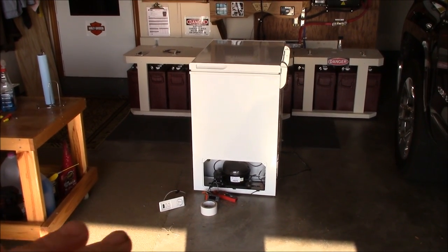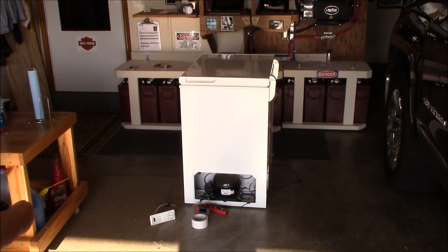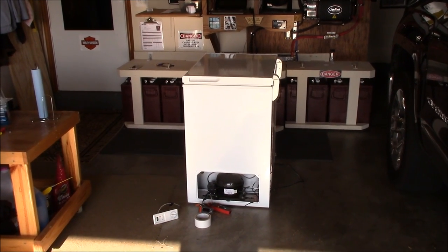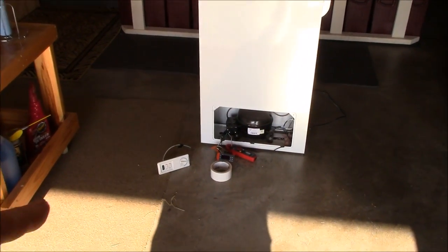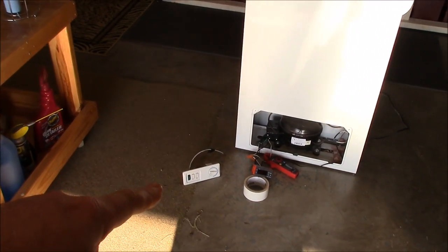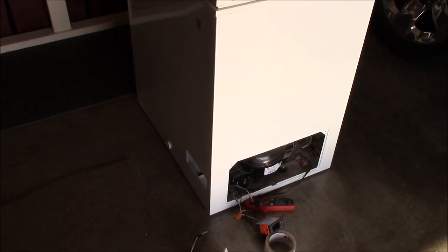The good thing is it's twofold — if you want to use it as a deep freezer you can still use it as a deep freezer because you can just adjust the temperature down, which is really cool. So what I did is I ripped out the old panel that was on the front.